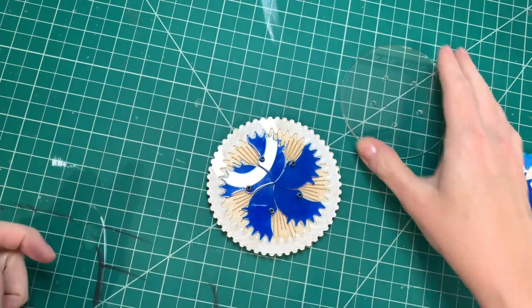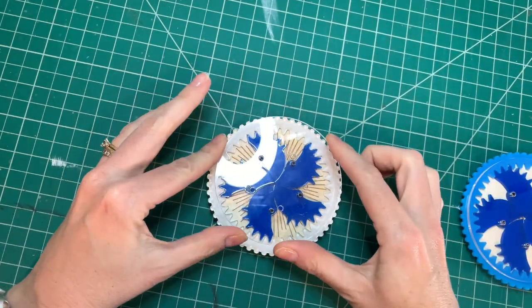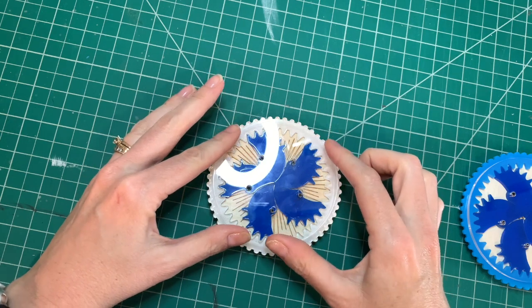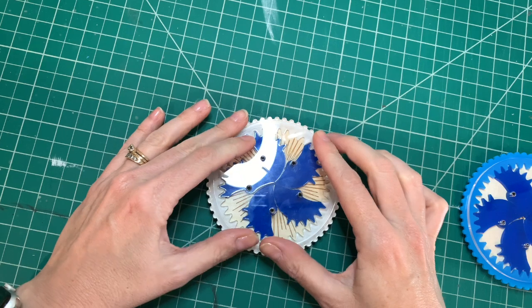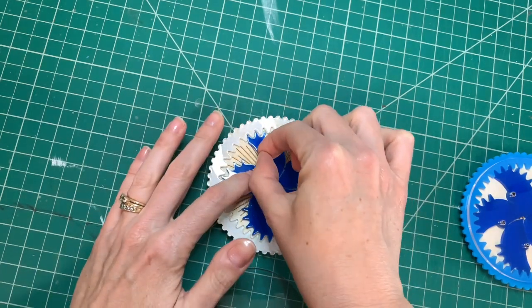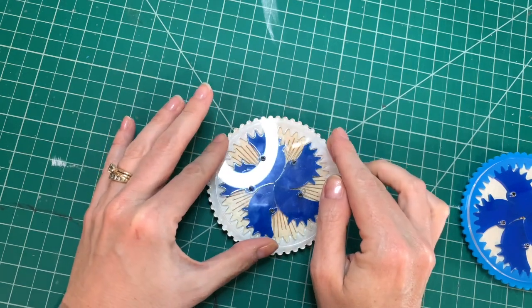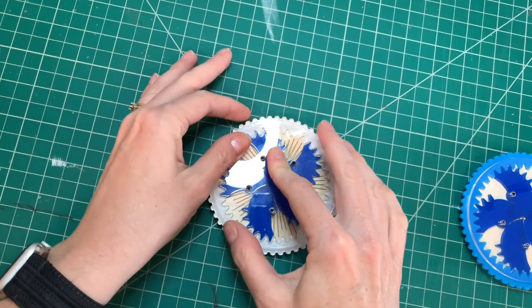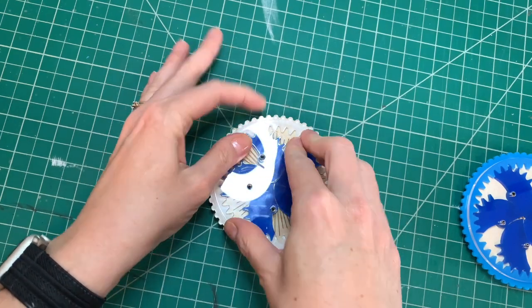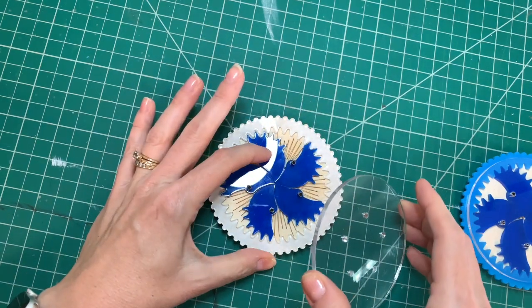There you go. Then you have your clear piece and it should line up perfectly — set it on top there. If it doesn't line up perfectly, it's because your pins are not straight. Looks like that one's not really straight.